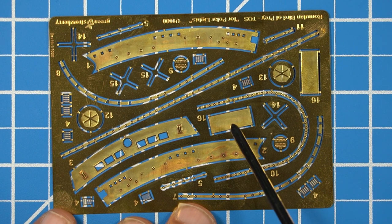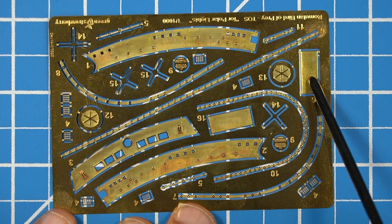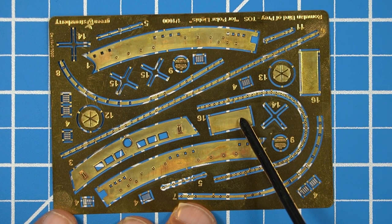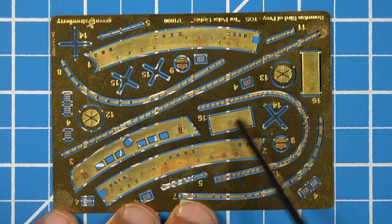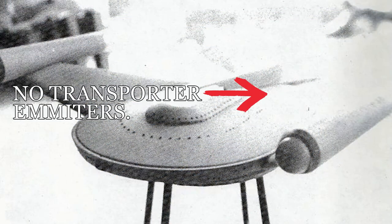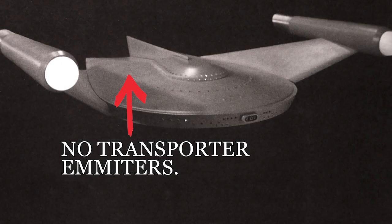Next up, there are two pieces that I'm assuming are transporter sensors or transporter emitters. But looking at a reference picture, you can see that on the back of the ship there are no transporter emitters whatsoever. So you really don't need those pieces either.